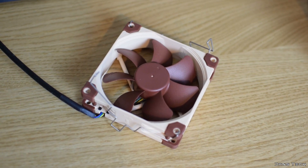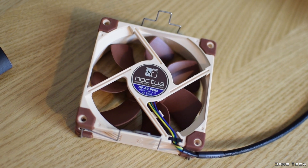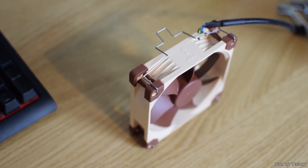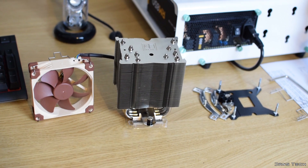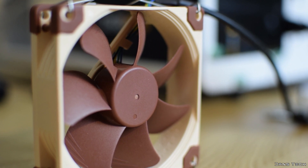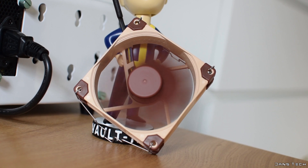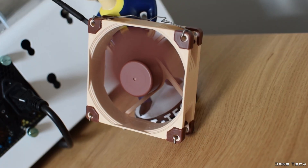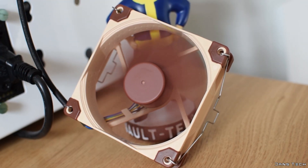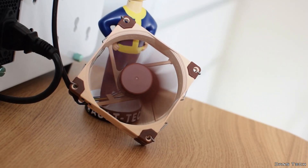Moving on to the included fan, Noctua include one of their own NF-A9 fans. The dimensions are 92x92x25mm standard thickness, featuring a standard square design. This really is a premium fan, and Noctua also sell these separately. Like many of their fans, it incorporates brown anti-vibration rubber pads, flow acceleration channels on the blades, and a stepped air inlet design for better airflow. The fan is rated to run at a maximum of 2000rpm and can be slowed to 1500rpm with the low noise adapter attached. The minimum rotation speed is rated at 400rpm. As for acoustics, it's rated at 22.8dB, or 16.3dB maximum with the low noise adapter attached.